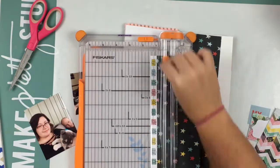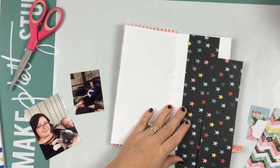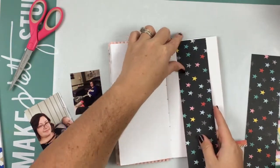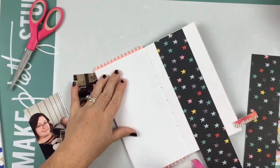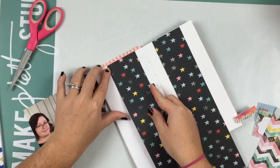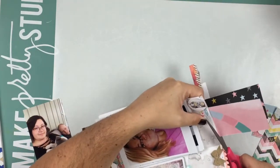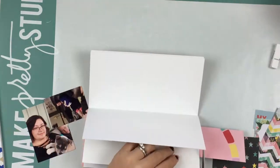First I am taking mostly Chamel Little by Little papers — I think that is all I use paper-wise. I'm taking this 12 by 12 paper and it is the navy blue — actually I think it's black. I'm taking the star paper, the multi-colored star paper, and I'm putting two strips on each side.